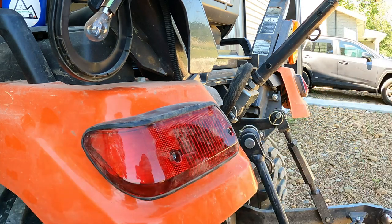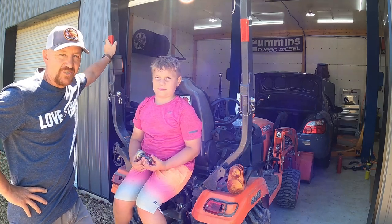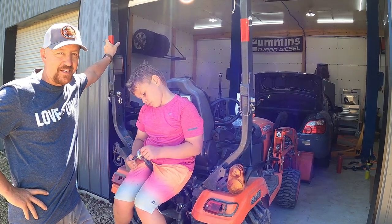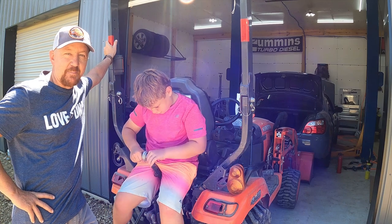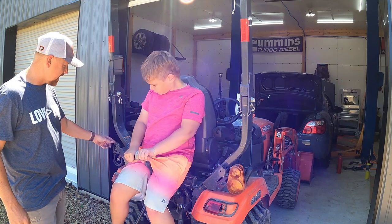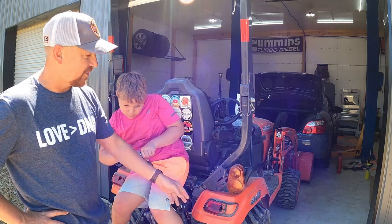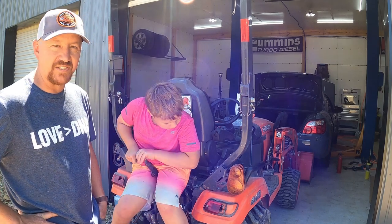Hey there hobby homesteaders, welcome back to Peak's Peak. Today we've got a short video to share some of the damage we did while working on our trails. We had to buy a few new parts because we destroyed a few things along the way. I made a stop by Davis Equipment in Ashland, Kentucky and picked up some new taillight lenses and a couple of turn signal lenses, and I'm going to show you a couple of tips to protect these lenses because they fall out really easily.